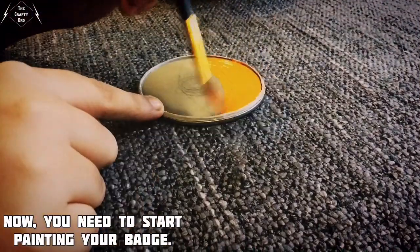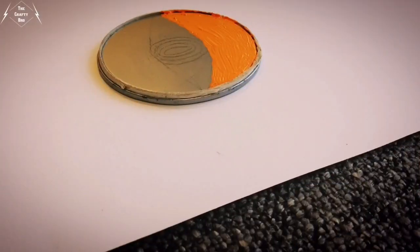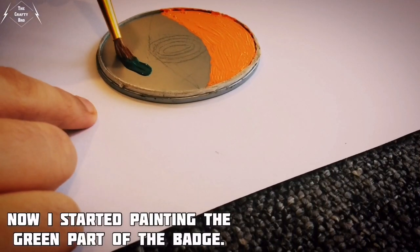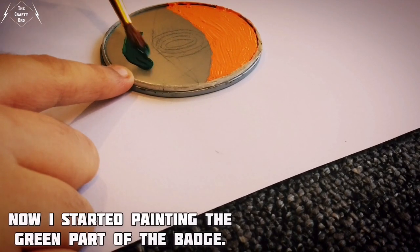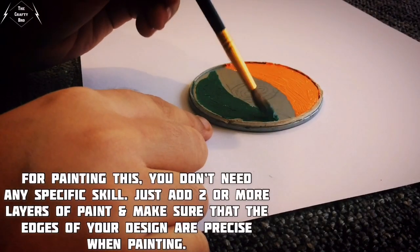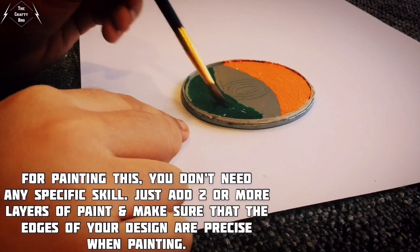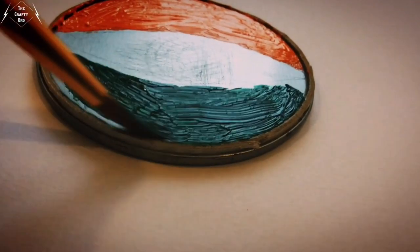Now you need to paint the badge. I finished the orange part and now I started painting the green part of the badge. For painting this, you don't need any specific skill — just add two or more layers of paint and make sure that the edges of your design are precise when painting.